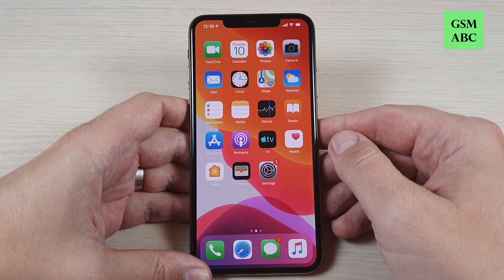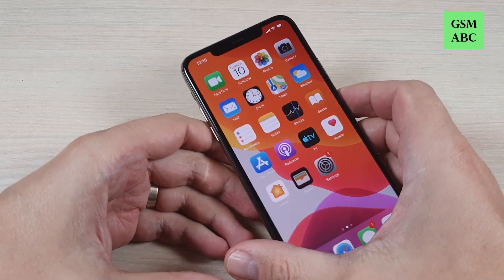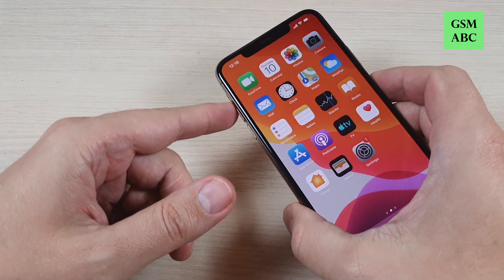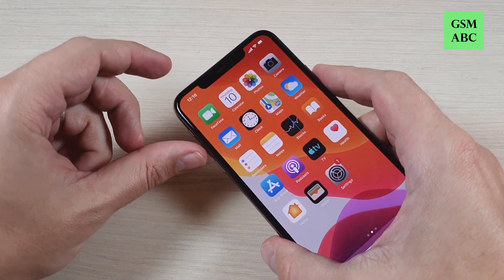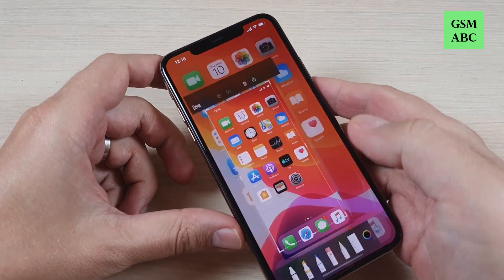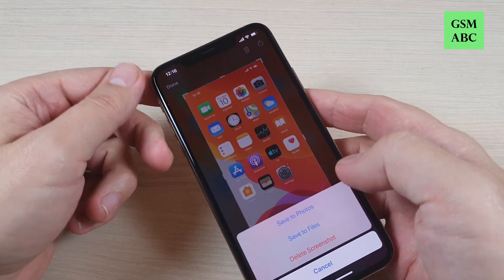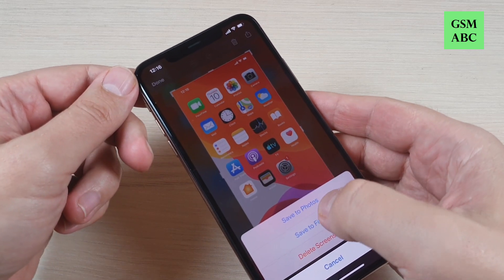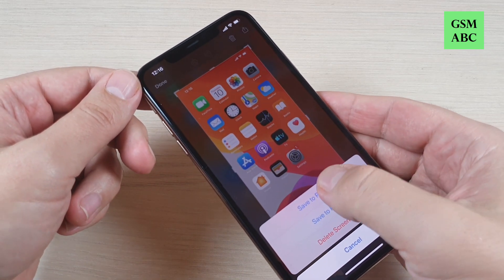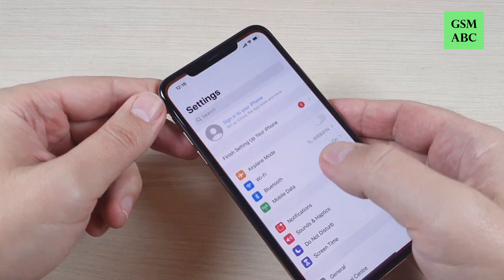So to do that it is very easy. We have two ways. The first way is to press together and hold for a second the volume up and power button like this. And here is my screenshot. You can press here done and save to photos or to files. Let's press save to photos and now let's do it again.